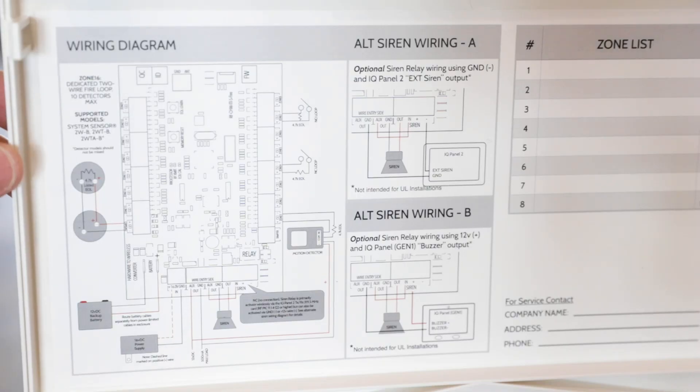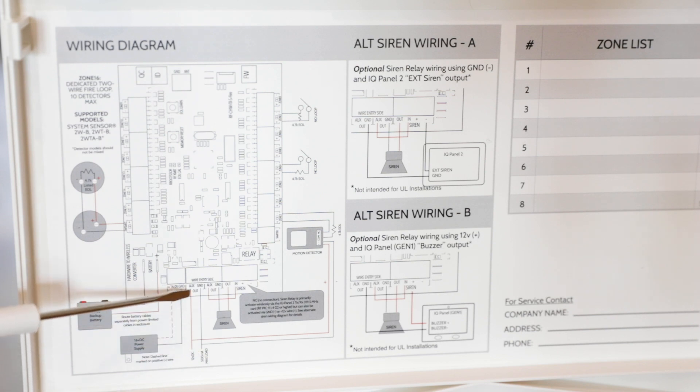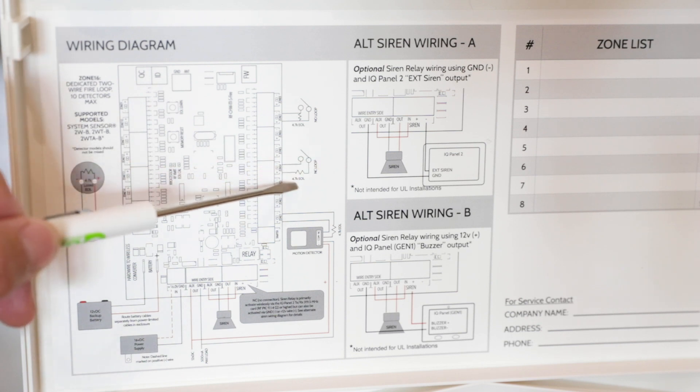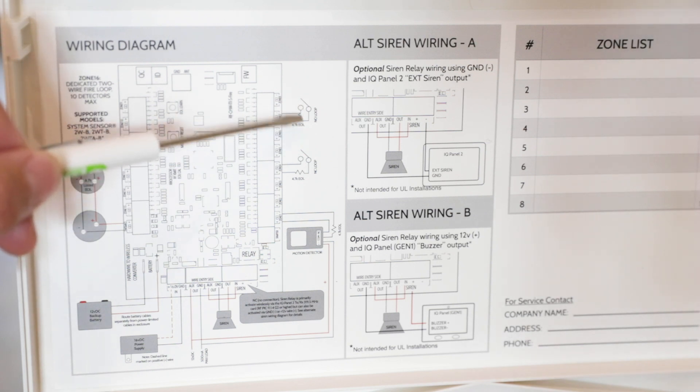Inside the door of the Hardwire 16 is the wiring diagram. Down below it shows you how to hook up power for your power supply and the batteries. Going around it shows the siren connection so you can turn on the wireless siren relay, how you would connect your motions into a zone and connect them for power into the aux and ground out. It also shows you how to wire up a normally closed loop with the resistor in line, or normally open with the resistor going across.